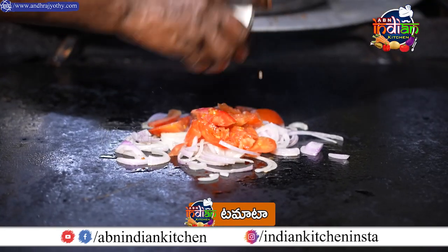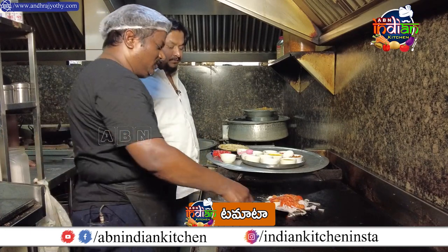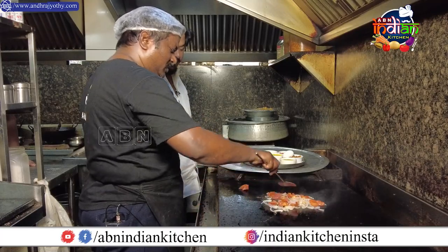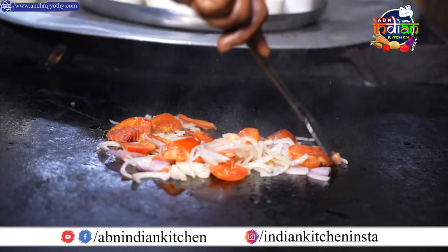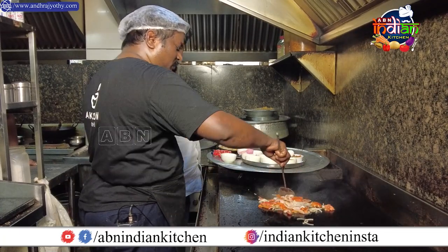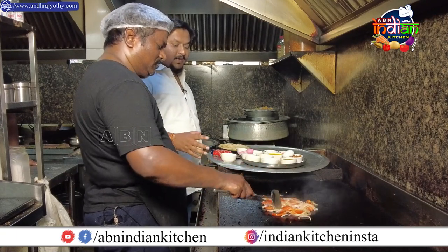Tomato — breaking it in. Ok, onion and tomato — baba, vega — sautéing together.